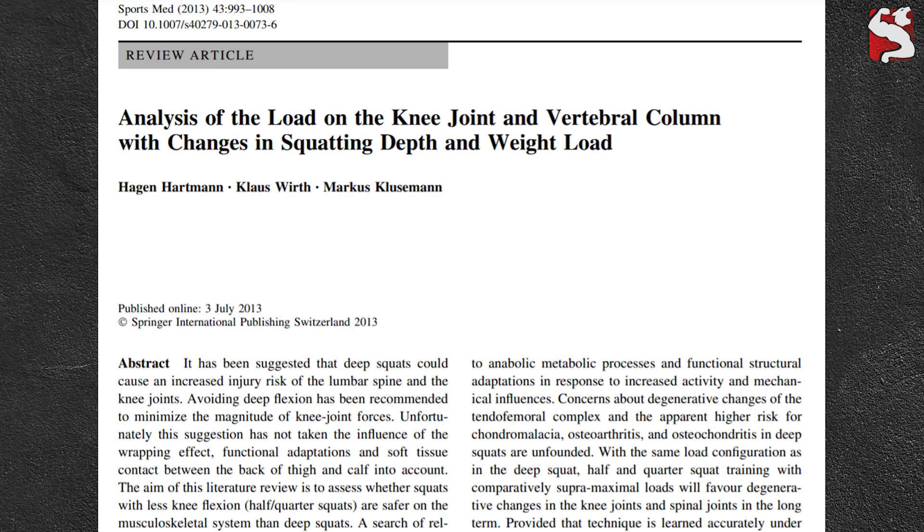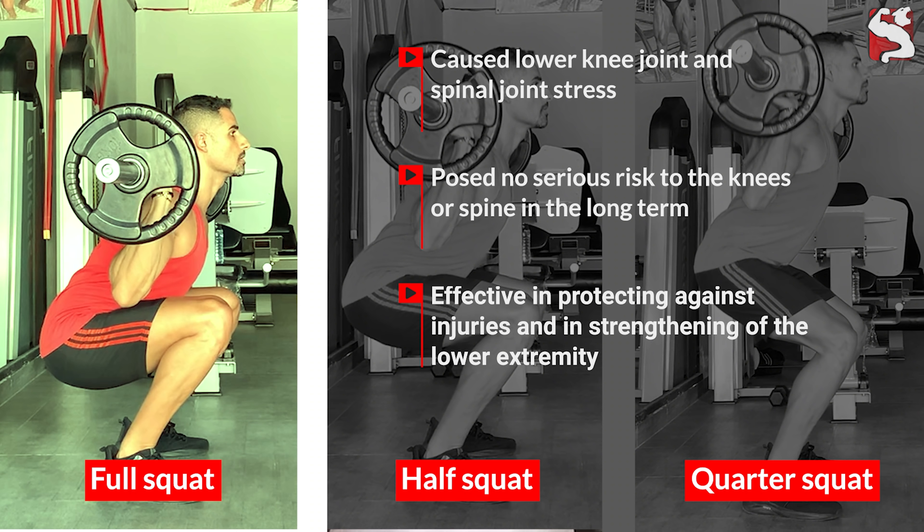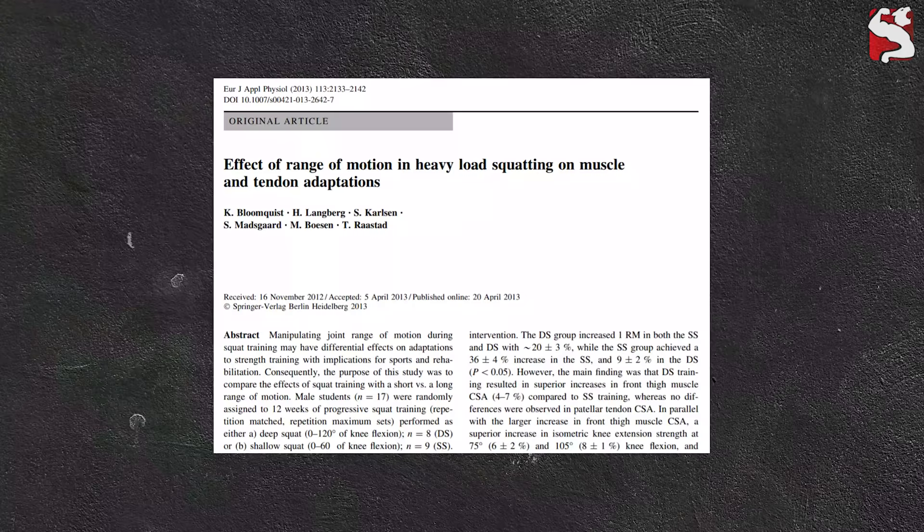Many lifters believe the myth that deep squats can injure their knees. Thanks to advancements in exercise science and biomechanics research, this has been debunked by many studies, among which was a thorough meta-analysis published in 2013 that included more than 164 articles. The study concluded that when compared with half and quarter squats, deep squats caused lower knee joint and spinal joint stress and hence posed no serious risk to the knees or spine in the long term. In fact, deep squats were proven to be effective in protecting against injuries and strengthening the lower extremity.